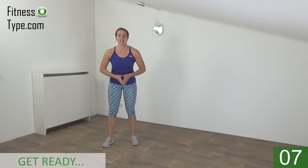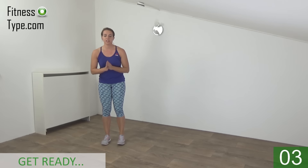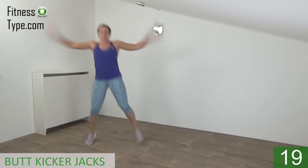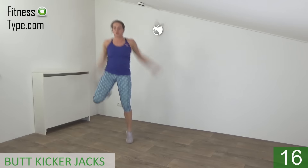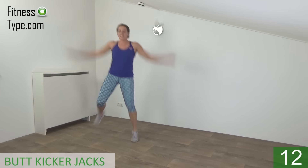Okay, get ready for the first set. We will do the butt kicker jumps and in and out jumps. We start with the butt kicker jacks. Get ready and start — out and kick your butt. 20 seconds. Butt kicker jacks.